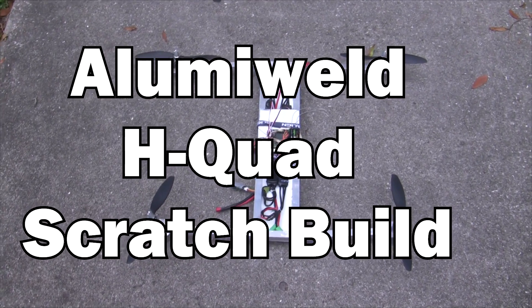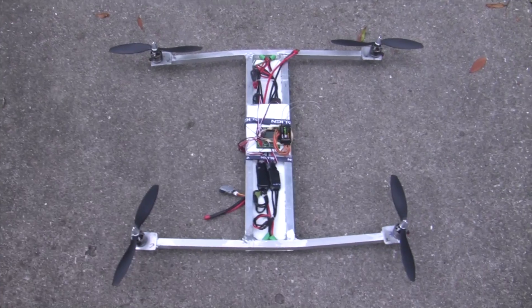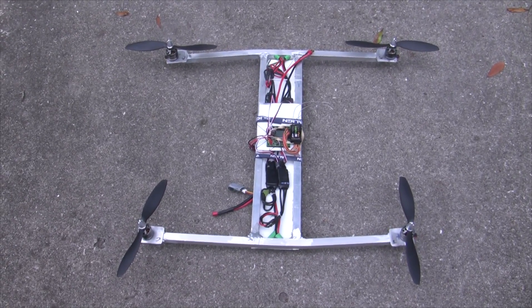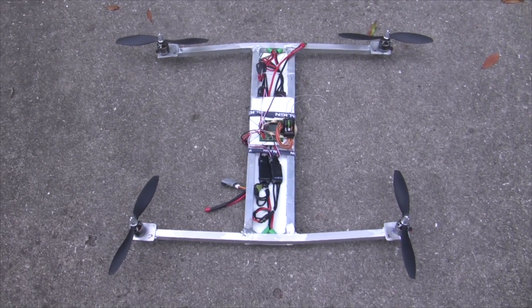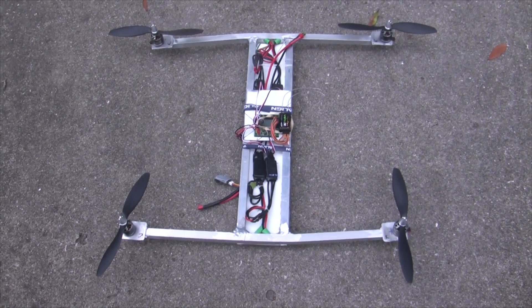Just showing my new H-quad that I just put together. This was built with some cheap aluminum tubing which was welded together with a product called Luma Weld — it uses just a brazing torch instead of welding, and these special rods help you basically solder or braze together aluminum, and it makes a pretty strong weld.